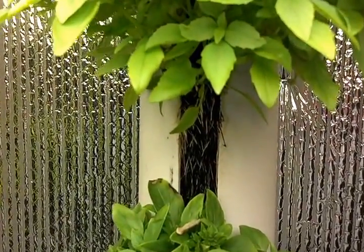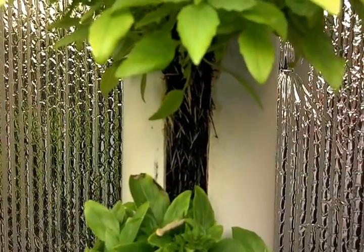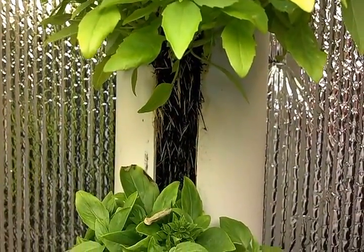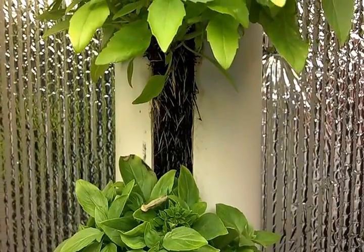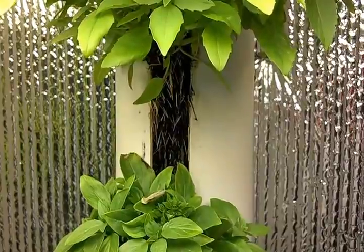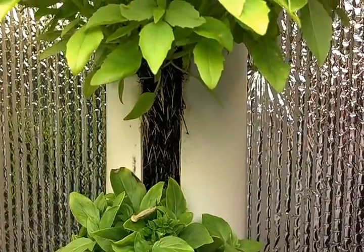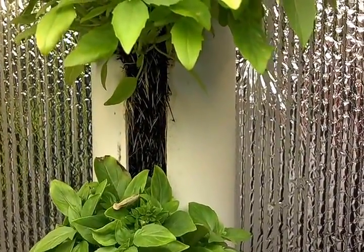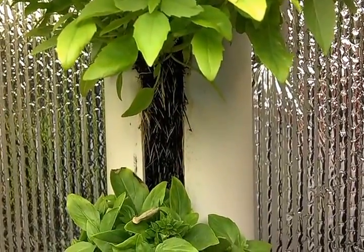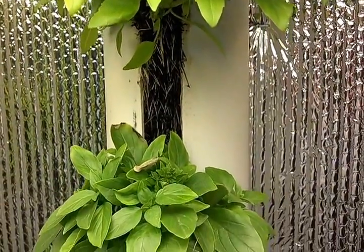But the main reason I wanted to show you this is that that root buildup there is the very reason why you do not want to rip your roots out of these towers after you've harvested a plant. Because the more roots you have built up in there, the more biological surface area you have and the better wicking capabilities the tower develops.